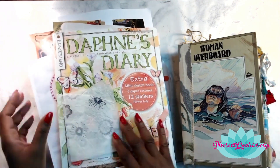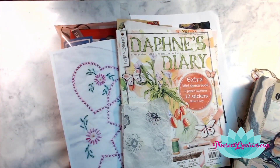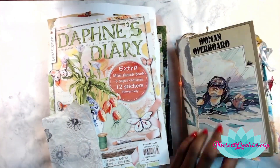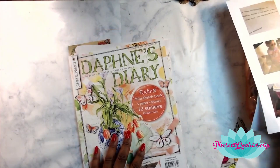Hey everybody, it's your lovely lotus blossom Lizzie and we are going to be playing in our Woman Overboard junk journal today. Before I get started, I always like to invite you, if you haven't done so already, to subscribe to the channel by hitting the subscribe button and also hit the notification button so that you'll be notified when more videos like this one come out.